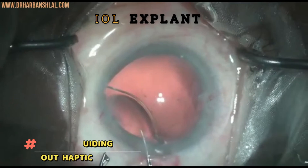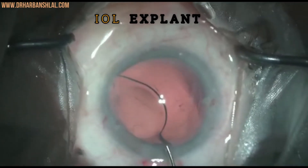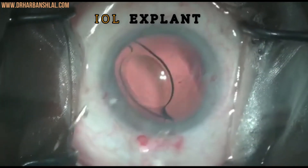The trick here is not to directly pull the haptic towards the main wound. Instead, guide it out by placing one instrument underneath the loop of the haptic.